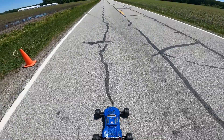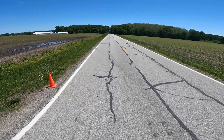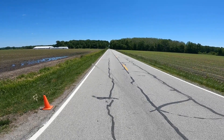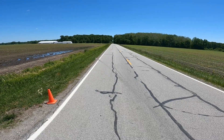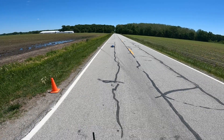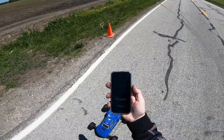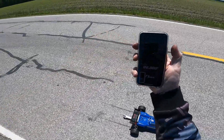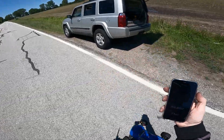Drag, ready? 2.9 flat — that is the best of all my cars so far. 2.9 flat at 71 miles an hour.